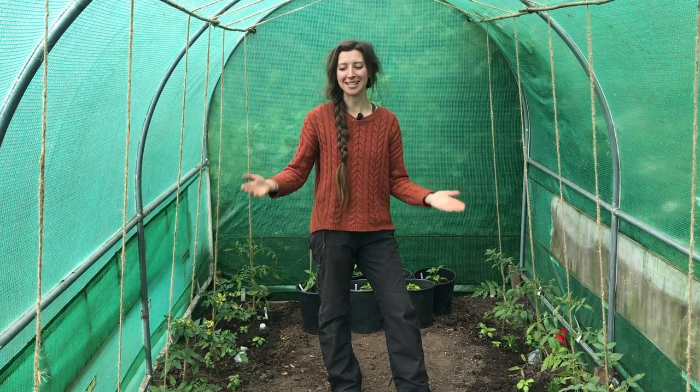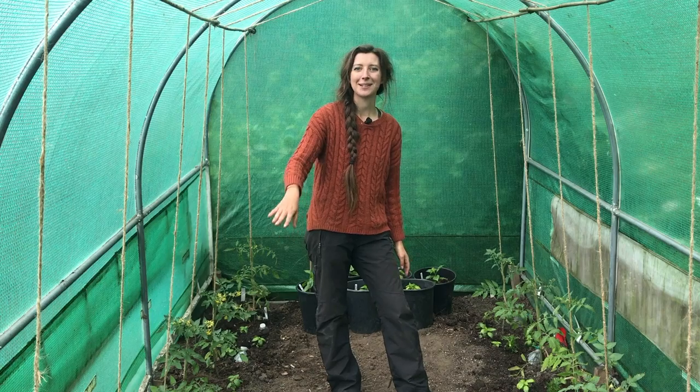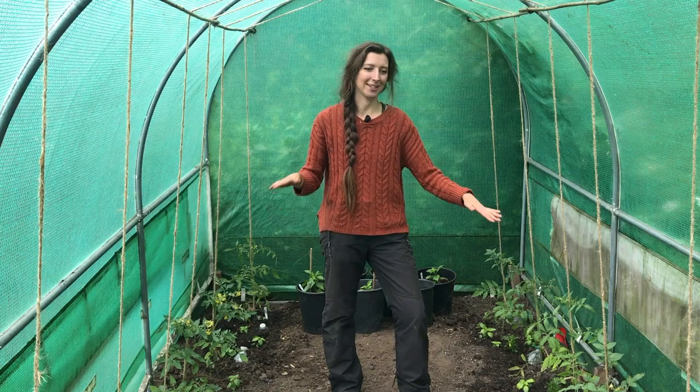And there we go — all 14 tomatoes are now planted, with companion plants in between each one, and they're all strung up to the top of the polytunnel for support. Over the next month or two these are going to absolutely rocket up and it'll soon be a jungle of tomatoes — it won't be long before I'm harvesting the first ones. Thanks for watching. I hope you enjoyed this tutorial on how I set up my polytunnel for summer. I'll see you on the next episode.